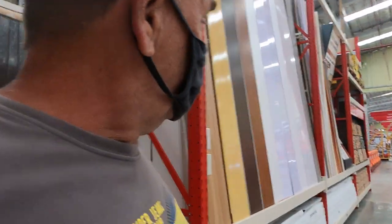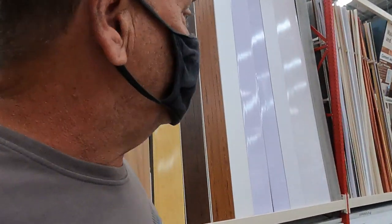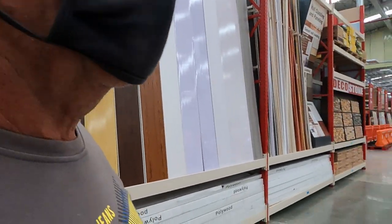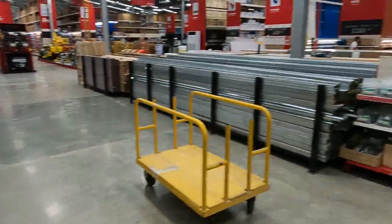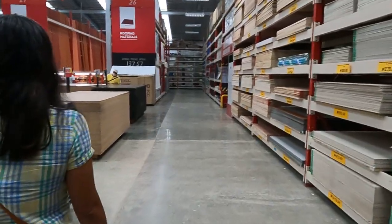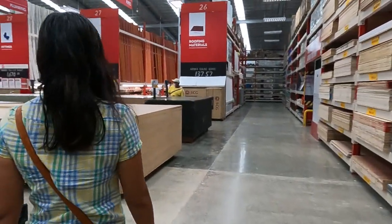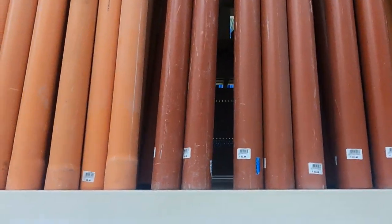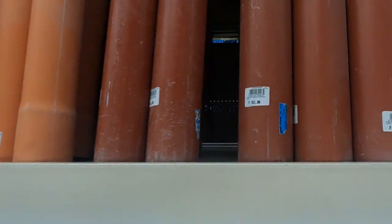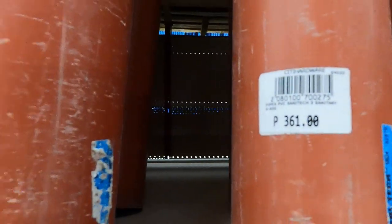Not much on the fencing products, I'm afraid guys — bugger all. Alright, let's head back over this way. This is the piping — this is what I use for the chicken tractor. Very light, it's three-inch stuff and this one is 361 pesos.